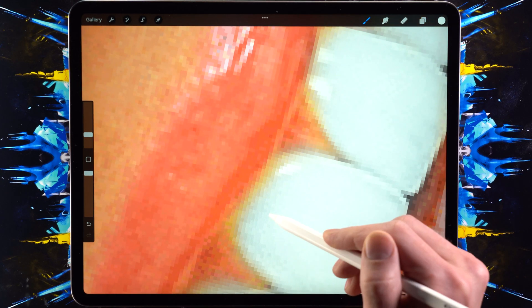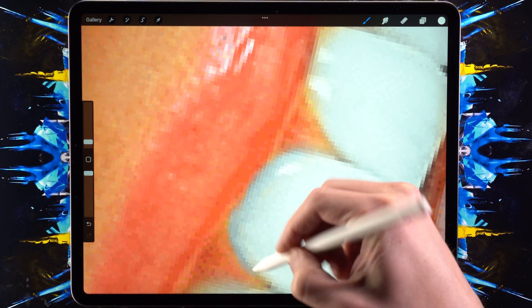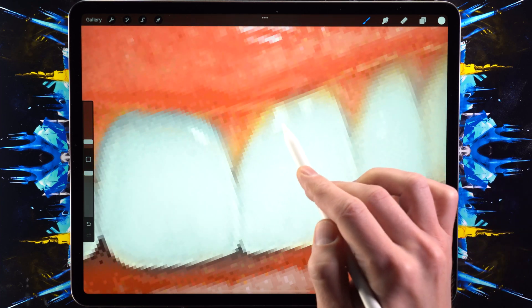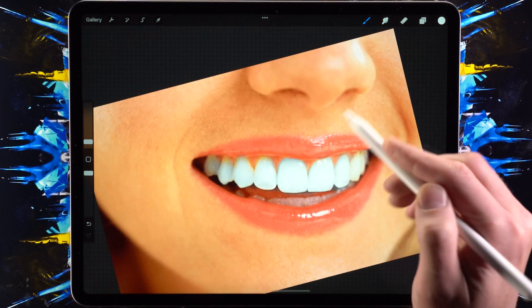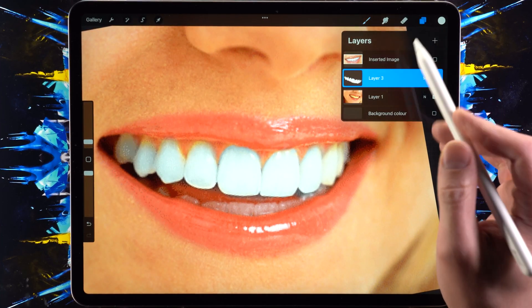You can see the areas that we missed — we can just go in and fix that. The great thing about this method is that it preserves all the details and the reflections in the teeth. And if it's maybe a little bit too white and you don't want it to look too fake...